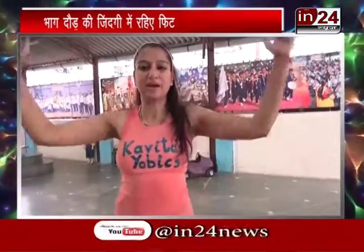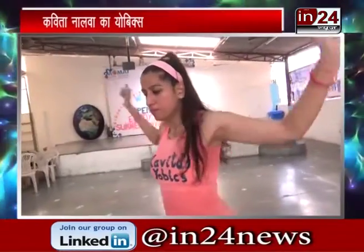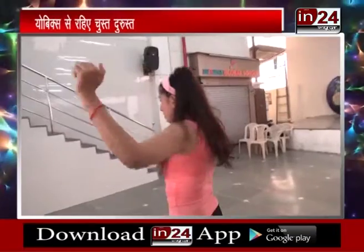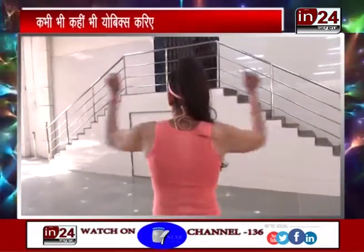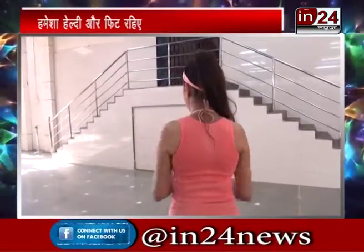Ab hum slow steps hi karenge — lekin yeh jo hum exercise kar rahe hain, isse hum slow steps mein karenge, lekin haan khadiyo kar nahi karenge. Yeh humne slow steps mein karna hai. Count 1 through 9. Aap dekhenge ki yeh kaise aapke back ko exercise deta hai. Then again 1 through 7. Toh yeh aapke back muscles workout hote hain.